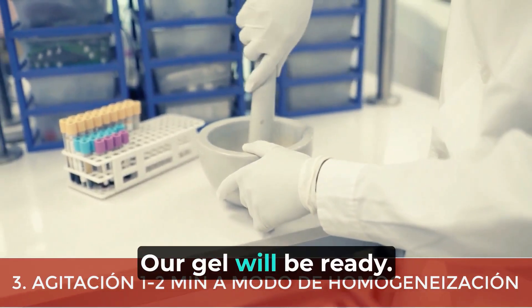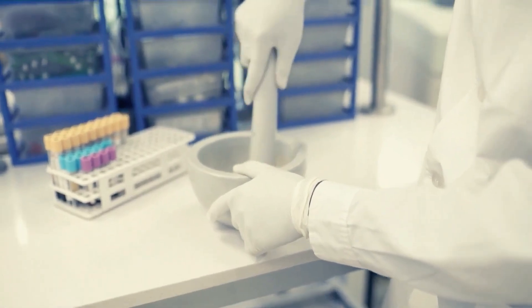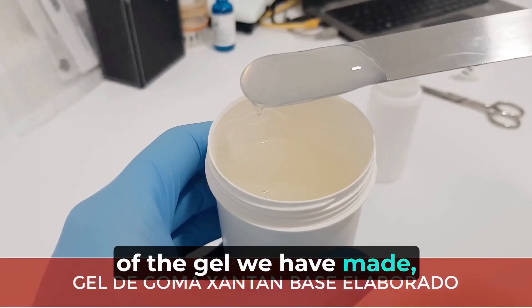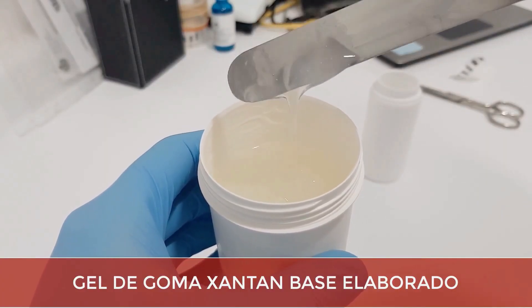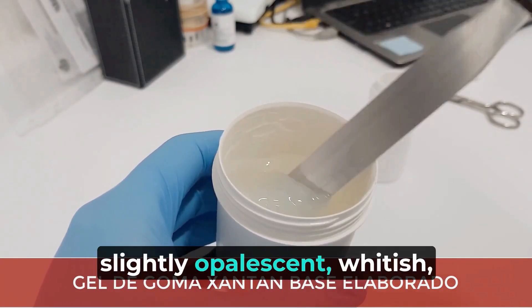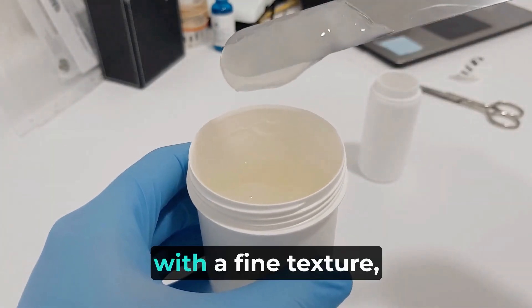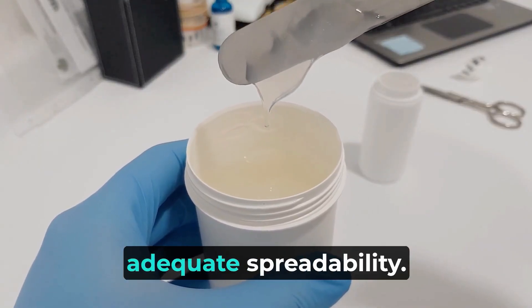Our gel will be ready. This is the final appearance of the gel we have made: a medium consistency gel, slightly opalescent and whitish, with a fine texture, very evanescent and with adequate spreadability.